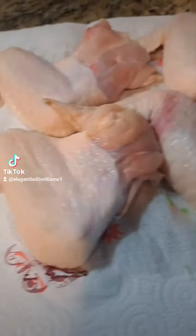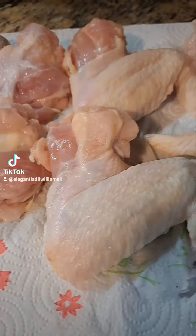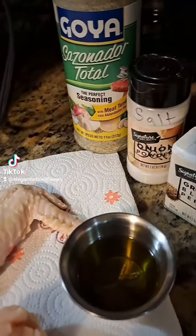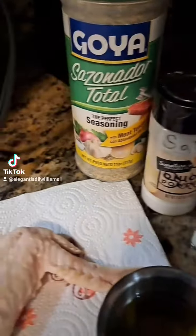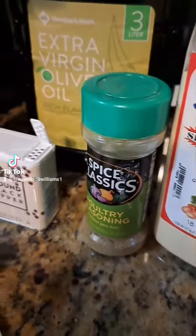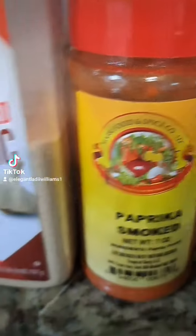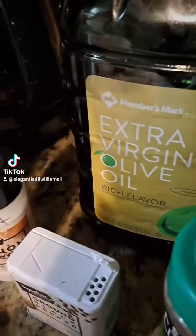Like I said, some Jimbo Wings. These are my wings and this is all I'm gonna be using. This little container right here is salt, as you can see. I'm gonna put as much seasoning on it as I want, but you can season your chicken the way you want. The first thing I'm gonna do is oil them down with some olive oil.